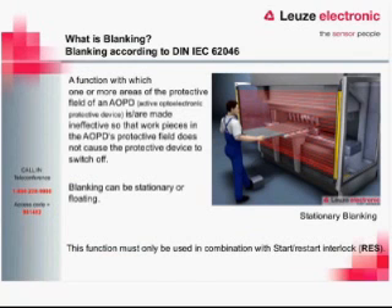Blanking is a function with which one or more areas of the protective field of an AOPD are made ineffective, so work pieces in the AOPD's protective field do not cause the protective device to switch off. We can do blanking stationary — either fixed or floating. When performing this operation, we need to make sure we use the start/restart interlock. For any blanking or extended functions, we need to have that on for sure.